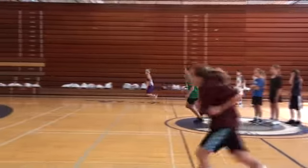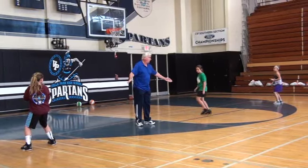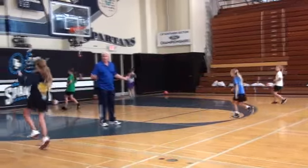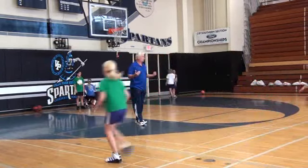First group, ready, go. What you want to look for here is that they land in the same spot they take off. If you use the whole court, obviously you're going to get more repositioning than this.